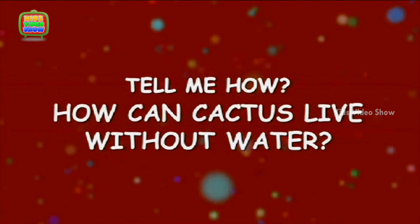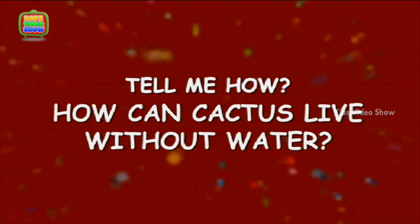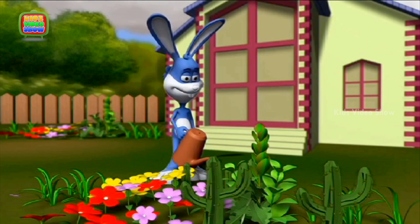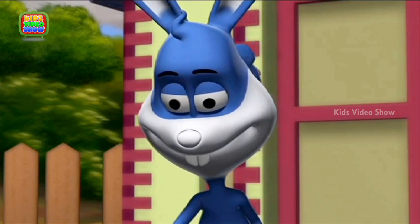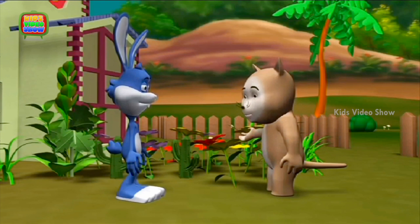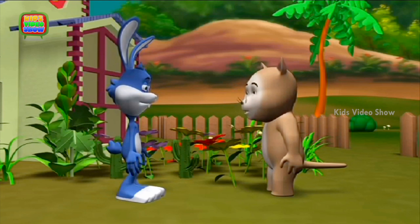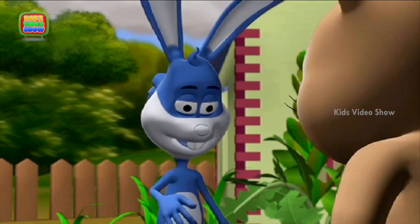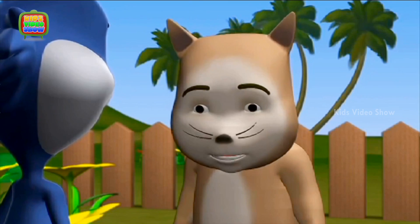How Can Cactus Live Without Water? Hello Professor, I was just passing by and thought of dropping by and seeing you. That's nice, cat. It is good to see you. You too, Professor.